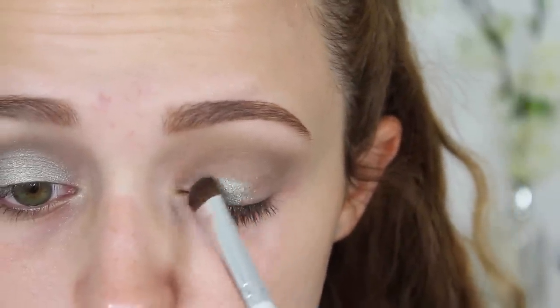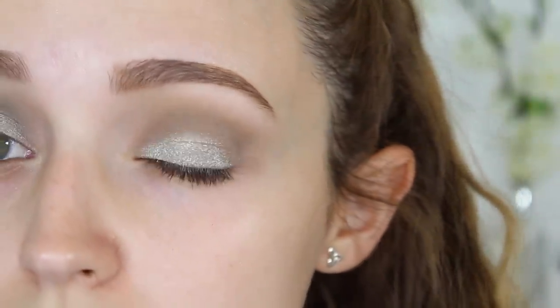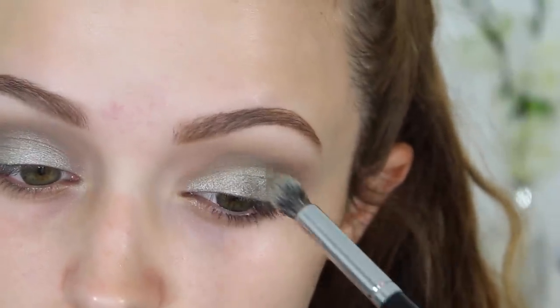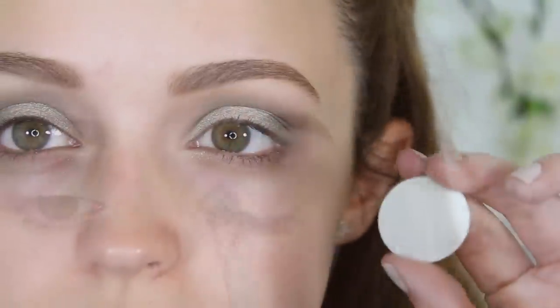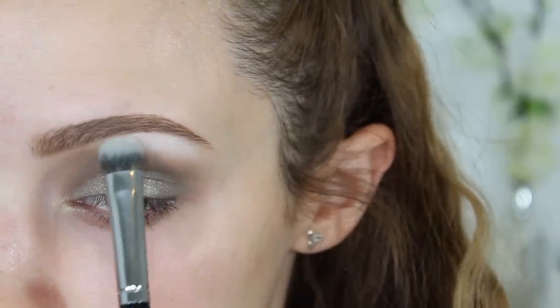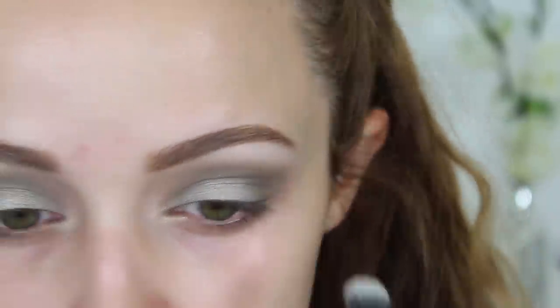By the way, I'm recording this voiceover really late in the middle of the night so my voice is cracking. This foil eyeshadow is called Charmed and I started putting it on with a brush and then I just finished putting it on with my finger. I'm going right back into High Tea just to blend everything out, and then I'm going to take Ice Queen for my brow bone highlight. I like it because it's not a flat white color - it has like a sheen to it.